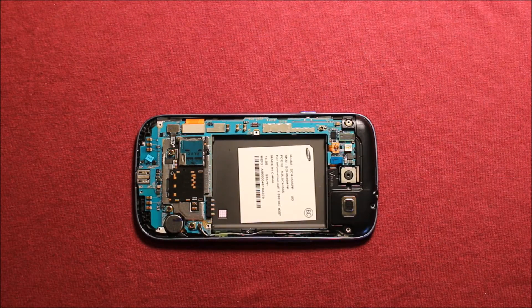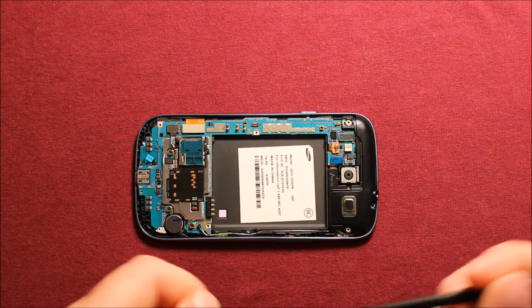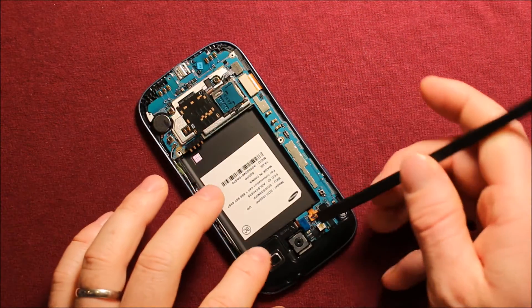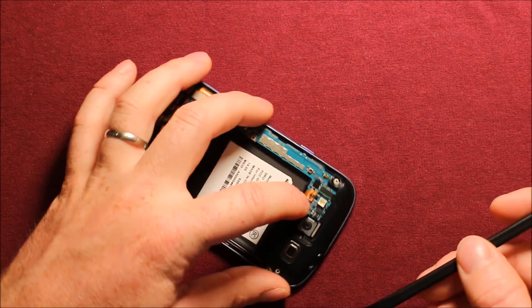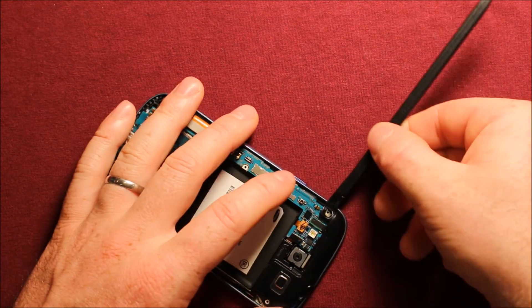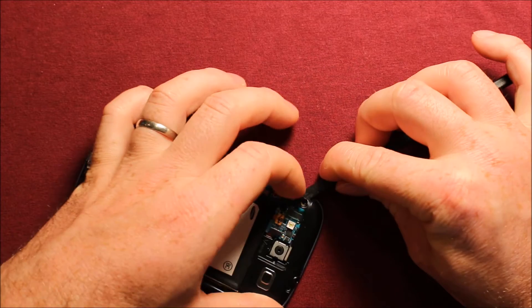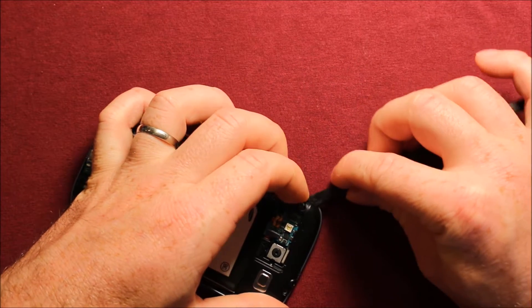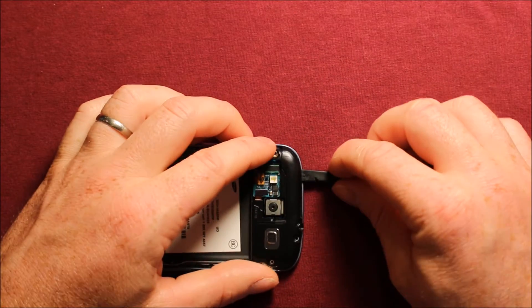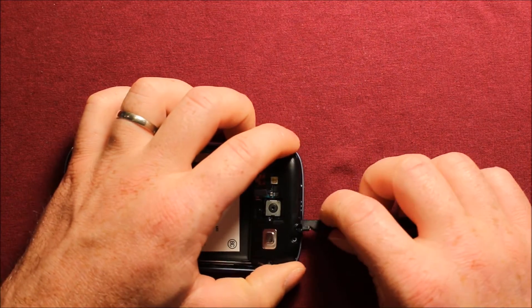Next, what you will want to do is take a pry tool — I like a plastic one so it doesn't do damage to anything — and you want to disconnect this blue connector right here. So disconnect that, and then you're going to want to go under this corner right here. There's a little tab right here, and you can work that up. I recommend putting your finger under there so you can get a little bit of room, and then just slide this around and this whole thing comes right up.